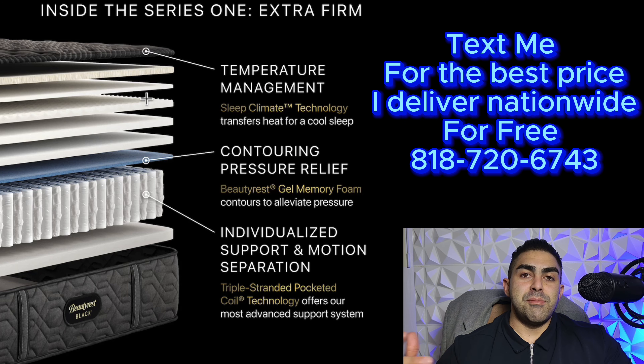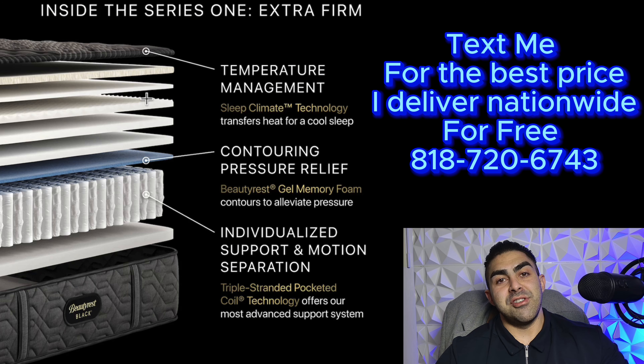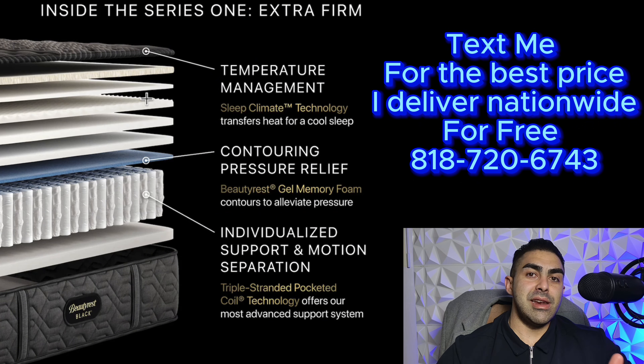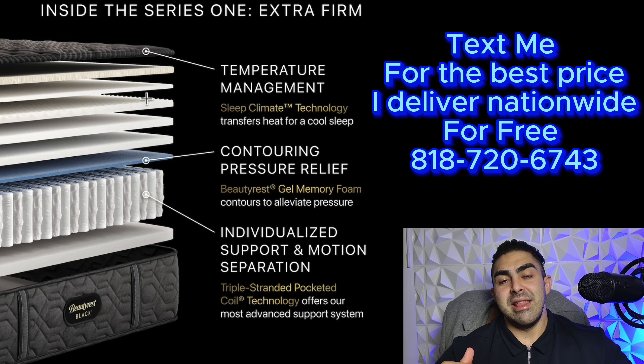For most people getting this, if you really love an Extra Firm mattress, do it. However, the problem with Extra Firm beds is a lot of people get them not because they need an Extra Firm, but because their current mattress is dipping and sagging. Then what happens is they overcompensate and overcorrect the problem with an Extra Firm bed.